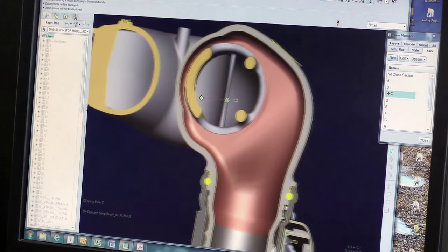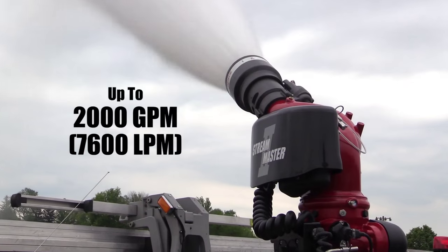The unique waterway provides efficient stream performance over a wide range of flows with low friction loss.